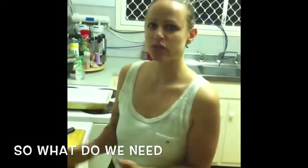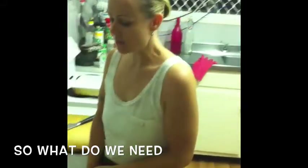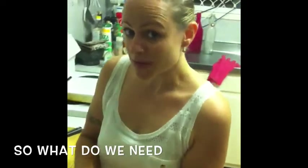Hi there, I'm Kay and I'm going to show you the first episode of school lunches for the kids. The first one is just dry, so be forgiving please.